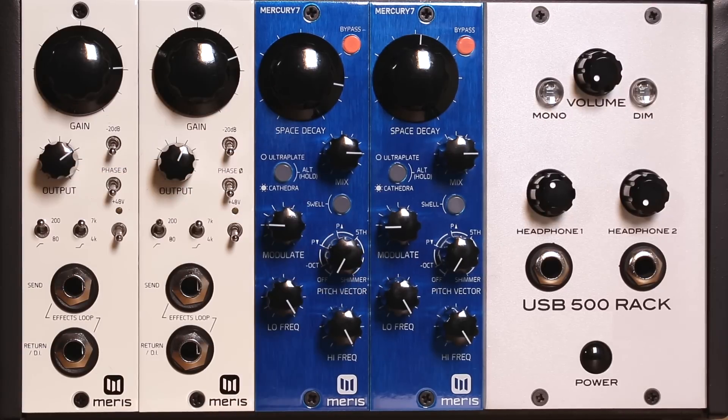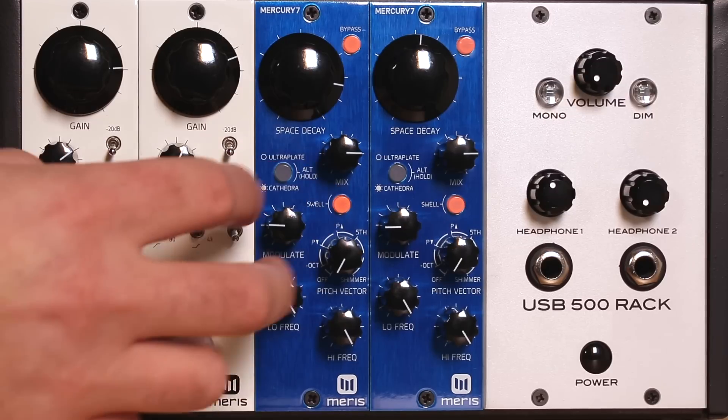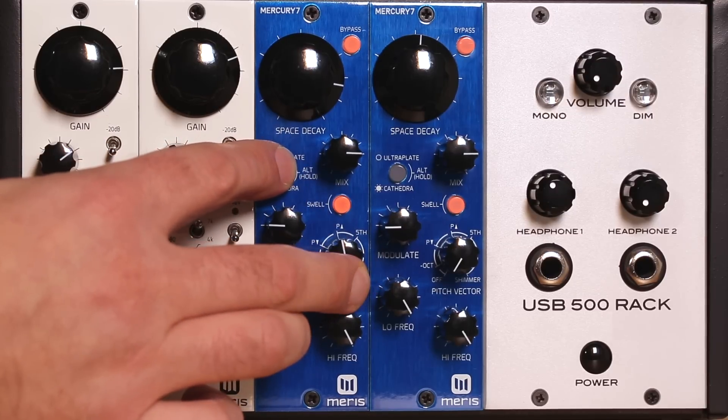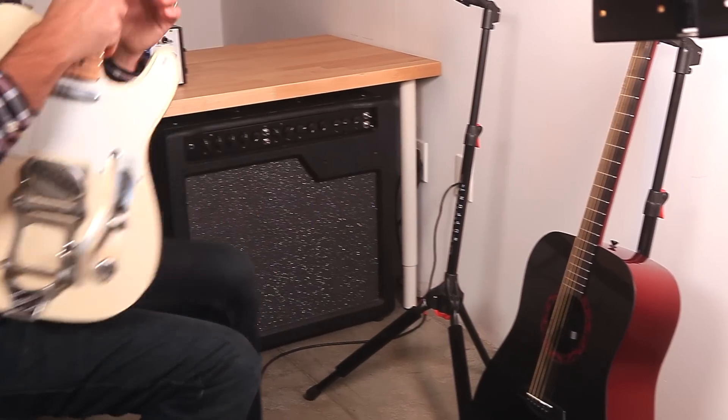The Mercury 7 is also equipped with a swell effect for creating dreamy washes of sound. This effect is great for volume pedal-like swells, and slows down the attack of instruments like guitar or percussion. The swell switch activates the effect, and the swell time is offered as a second layer control. For this demo, I'll be switching to my Telecaster through a clean half stack.